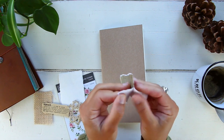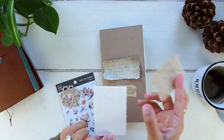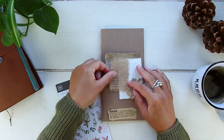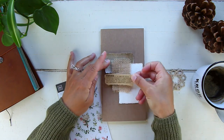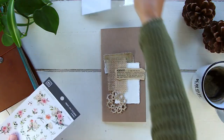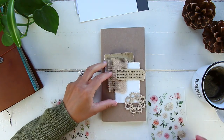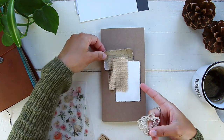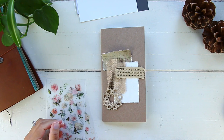I use my traveler's notebook as both my planner and my daily journal. I only use one insert per month — I don't mix months in my insert, so every insert is dedicated to just one month. In that insert I have both my daily journal and my planner. I also journal daily and dedicate two full pages for each day of the month.